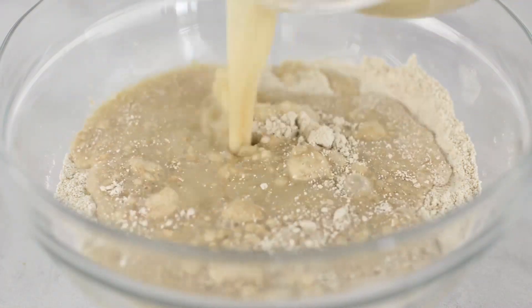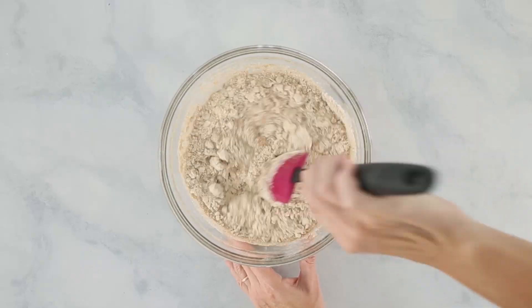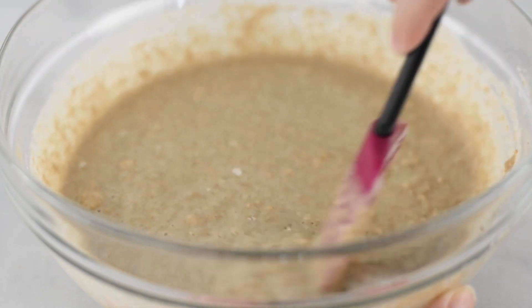Now, pour the wet mixture into the dry mixture and stir together, making sure to mix it until it's just combined. You don't want to over-mix it because that will make our muffins not as fluffy.